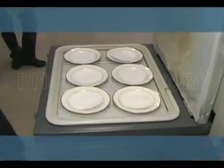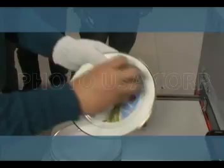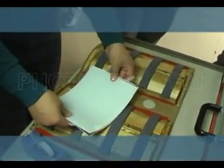You may also do 6 plates at most at one time. They are 8-inch plates with printed paper against them. How effective and fast — you can achieve that within only 4 minutes. No defect, no cracks, beautiful. This is stunning.